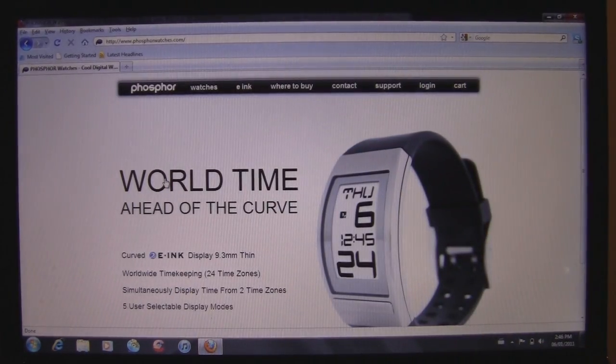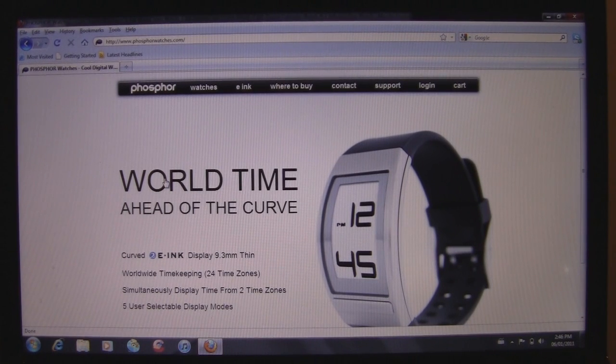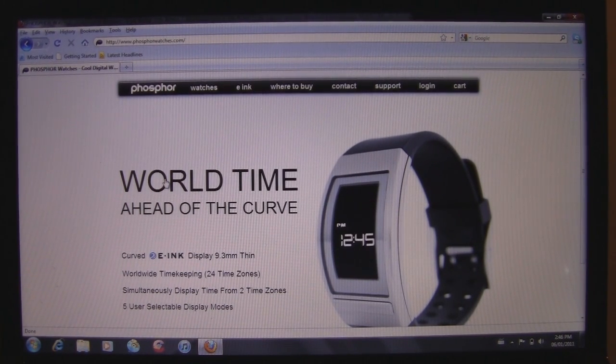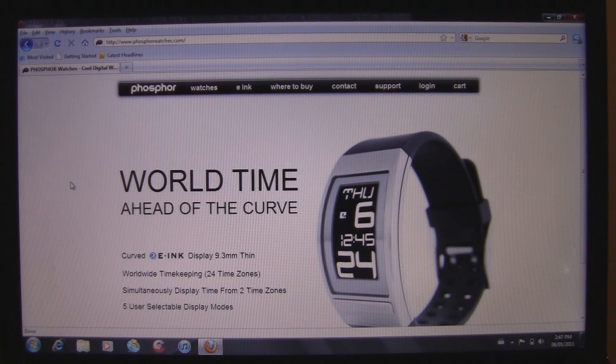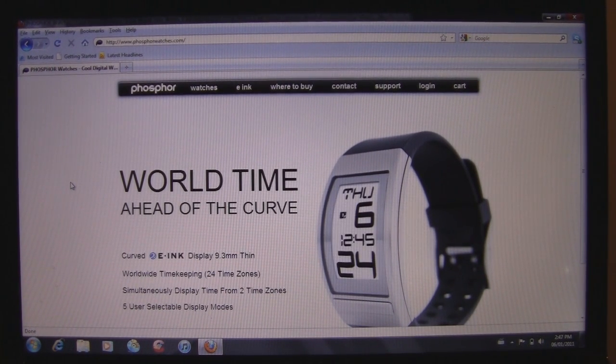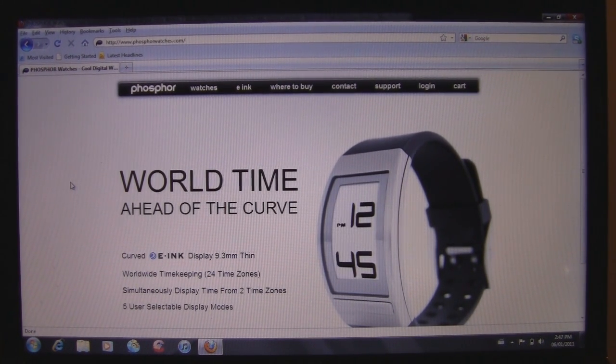Hey YouTube, what's going on? It's Uncle Tom with BuyMeAndiPhone.com. How are you guys doing? Today we're going to be taking a look at Phosphor Watch's World Time Watch. Here we are at the website. I'd like to thank Phosphor really quick before we get started for sending me one of these out for review. I really do appreciate it.